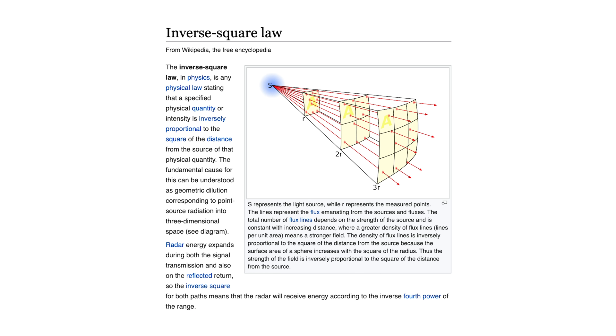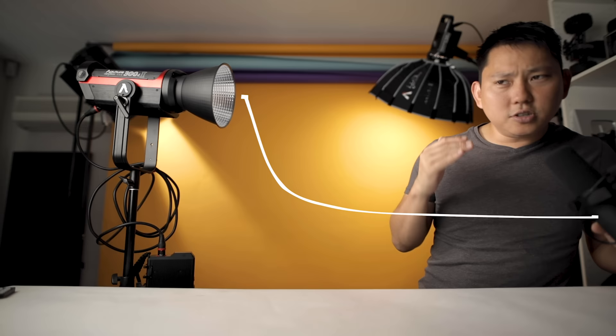Distance is probably going to be the biggest factor, because of something called the inverse square law. The inverse square law basically means the closer you get to the light, the more exponentially brighter it's going to get. So if you start way back, as you get closer it gets slightly brighter and slightly brighter, and then just at the last bit it just goes whooom and gets really bright. This inverse square law also applies to sound.